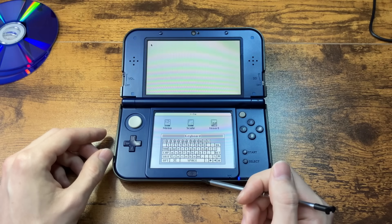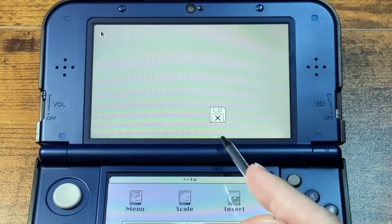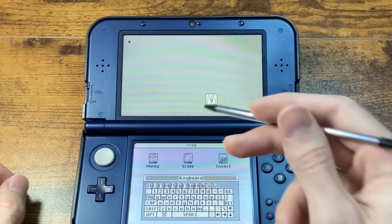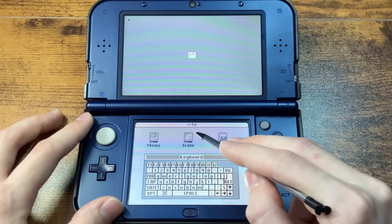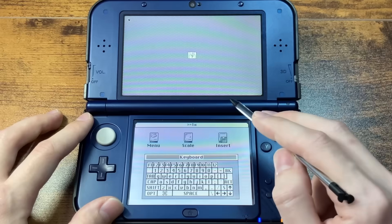Here we go — it beeped, it loaded. It's telling me no because there's nothing on the disk it just tried to mount. So we have to first scale this properly. I wish there was a 4x3 mode — I guess we just get to look at it stretched out. That's fine.